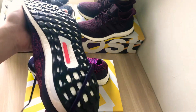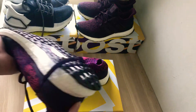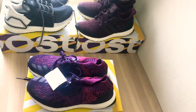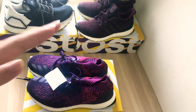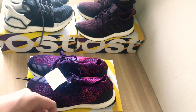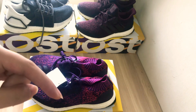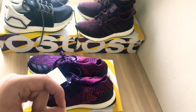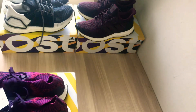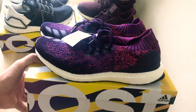As for durability, online reviews say the sole is a little weaker than expected, but I own four or five pairs of Ultra Boost so I know how long they can last — I definitely recommend getting a pair. Thanks for watching — leave a comment below telling me your favorite Ultra Boost, like this video, subscribe, and see you guys next time!